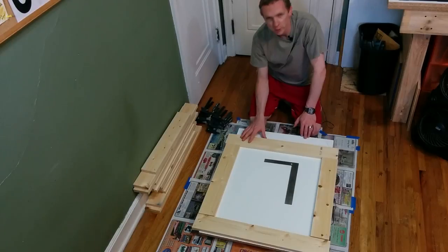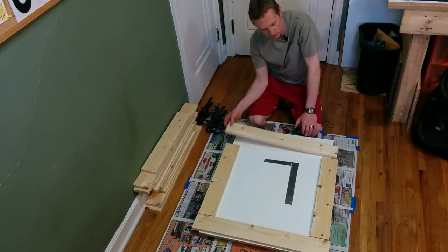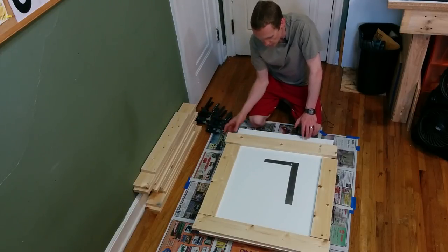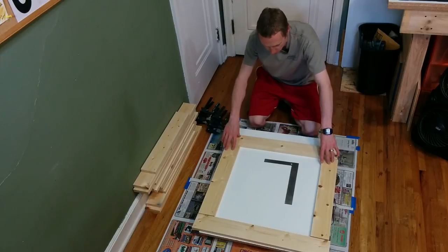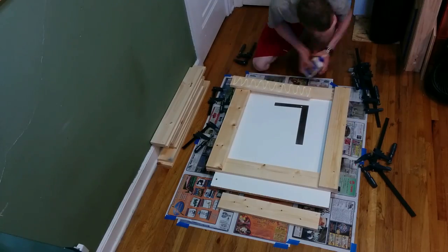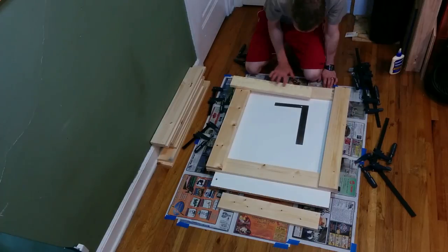I'm going to start by making the frame for the table saw cabinet, and to make the frame I'm just going to be using these pine 1x4s that I've already cut to size. I'll build this frame up in four separate layers that'll all be glued and laminated together, and I'll be overlapping the joints, so that'll provide a very strong and rigid, yet pretty inexpensive frame.